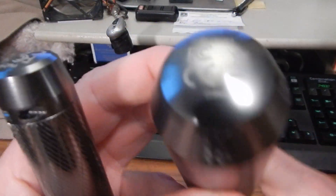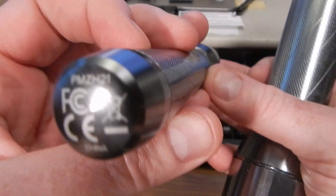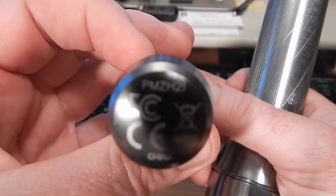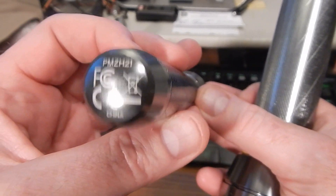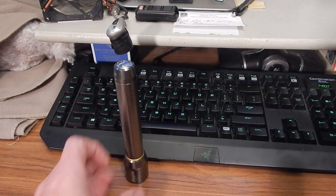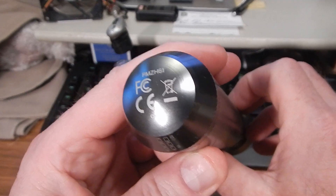Energizer makes these two flashlights among many others. These are the two that I like, and I'll give you the reasons why. Looking at the model numbers: on the tail end here we have the PMZ-H21, that's your 2AA 400-lumen model, and then you have the PMZ-H61 that has six AAs. Let's take the tail end off and I'll show you.